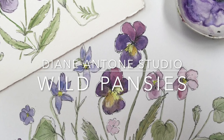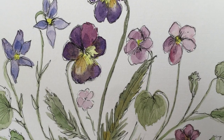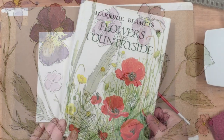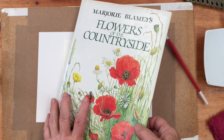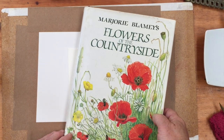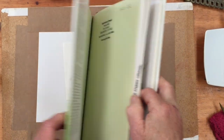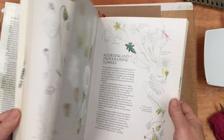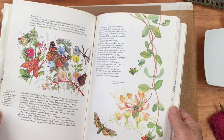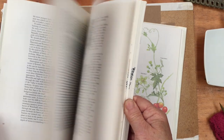Hi everyone and welcome to my studio. It's Diane here again and it's raining again, but nevertheless we're thinking about the spring and the flowers seem to be the thing at the moment. I looked on my bookshelf at random this morning and found this lovely illustrated book, Flowers of the Countryside, by a lady called Marjorie Blamey, who I think is probably no longer with us, and it made me think about a few painting courses I went on years ago.